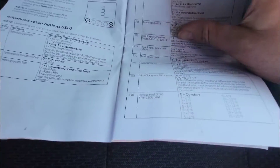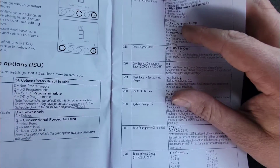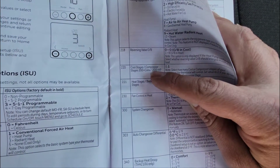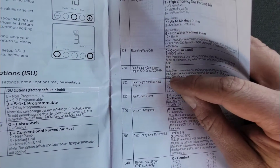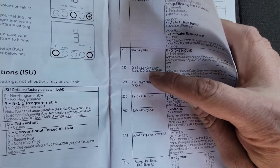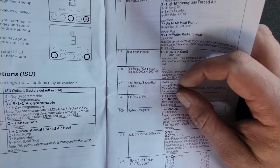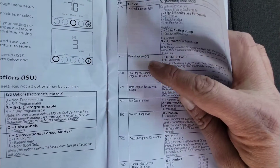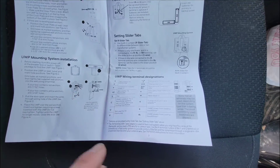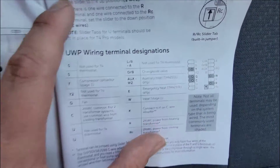I wanted to show you that. For two-stage — if it was two-stage — you would set step 220 for 1 instead of 0. Cool stages, compressor stages. And of course, you saw 218. I have a video on low-voltage wiring and thermostats — I'll put that in the link in the description for you.